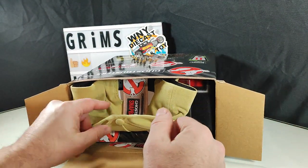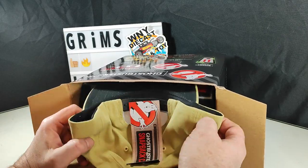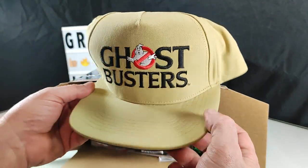Recording February 15th, to be honest. And look — first thing out of the box seems to be the hat. And I am very pleased. This is a high quality hat. Very, very nice.